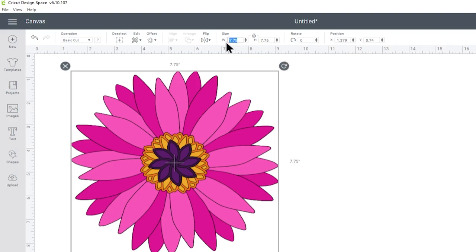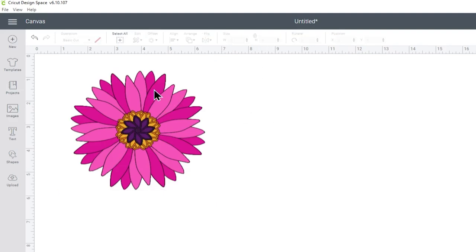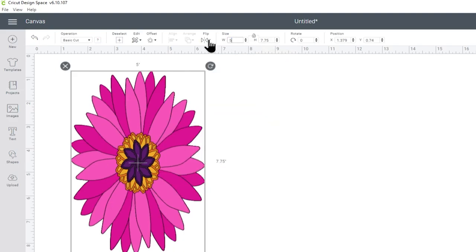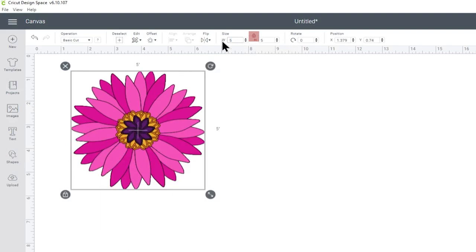For example, if I wanted to make this five inches I only need to put five in the width and press enter, and the height changes automatically. If the padlock is unlocked and you change the width to five, you'll see the height doesn't change, so it looks squished and out of proportion. You don't want that, so make sure when you resize, the padlock icon is closed so that it all changes correctly.